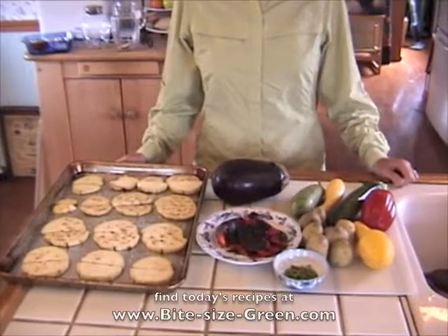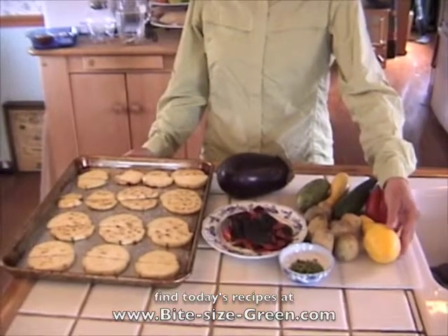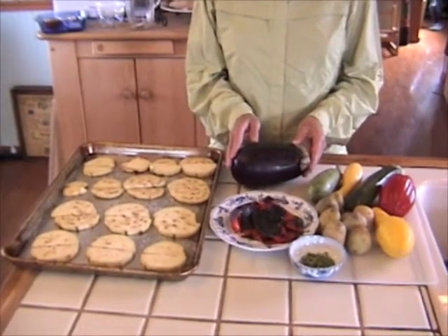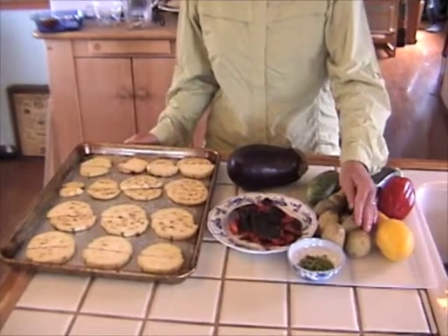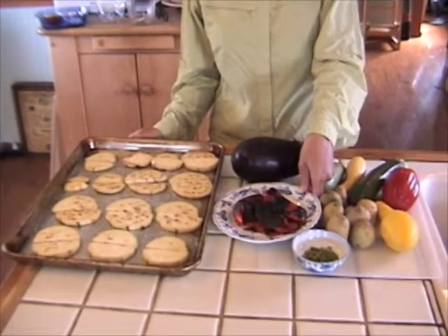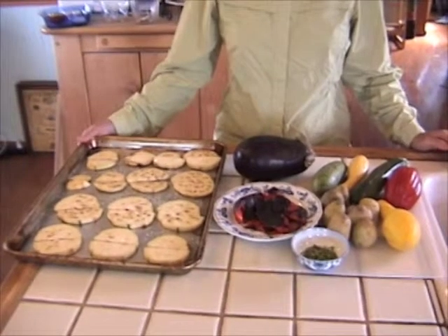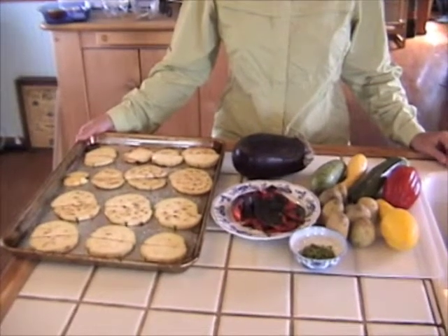Here are the major ingredients in the ratatouille we'll be preparing: a red bell pepper, some summer squash and zucchini, an eggplant — you can use any type you like and experiment with different kinds, there are Japanese and Chinese eggplants available — some potatoes, a roasted bell pepper, and some fresh thyme. Here we have the eggplant peeled and sliced with some salt on it to draw out some of the water prior to cooking.